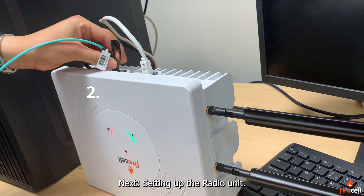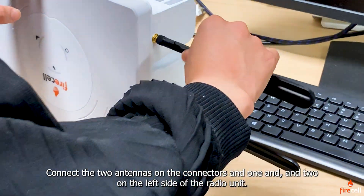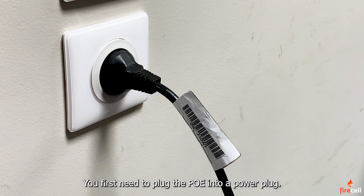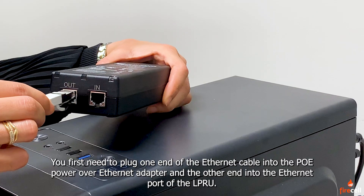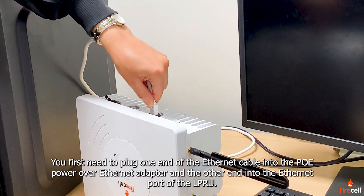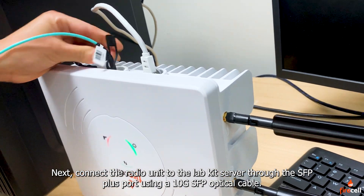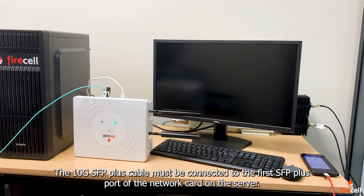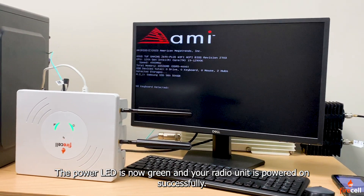Next, setting up the radio unit. Connect the two antennas on connectors ANT1 and ANT2 on the left side of the radio unit. To set up the low-power radio unit — referred to in this video as LPRU — you first need to plug one end of the Ethernet cable into the PoE (Power over Ethernet) adapter and the other end into the Ethernet port of the LPRU. Next, connect the radio unit to the LabKit server through the SFP plus port using a 10G SFP optical cable. The 10G SFP plus cable must be connected to the first SFP plus port of the network card on the server. The power LED is now green and your radio unit is powered on successfully.